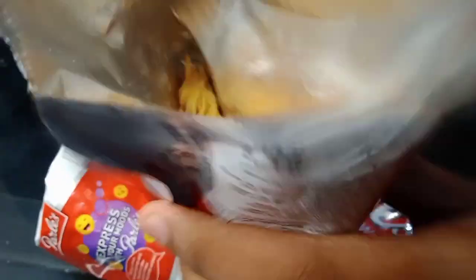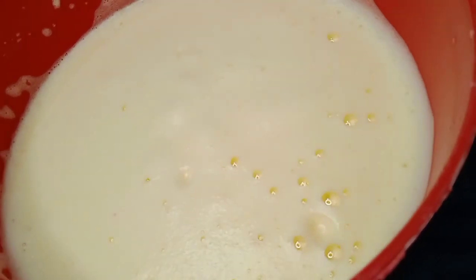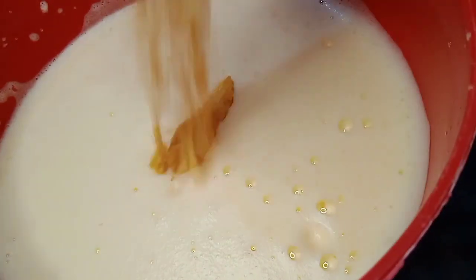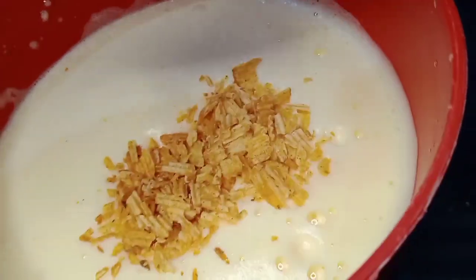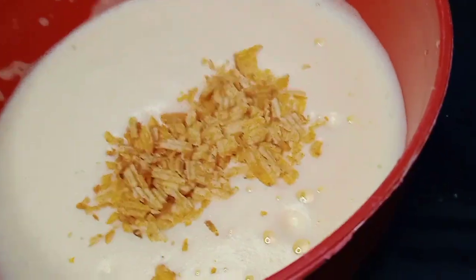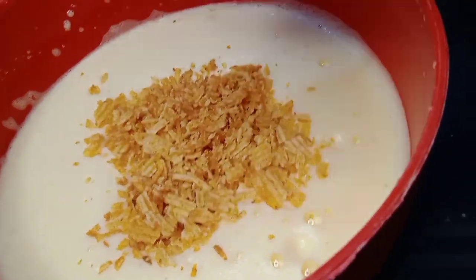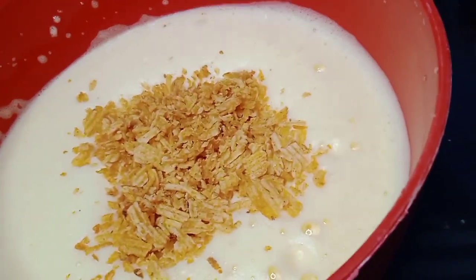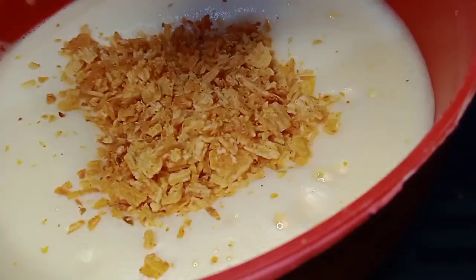We will put it in the mix. Now we have 3 packets, a spoon and a whisky. I will mix it with a spoon.